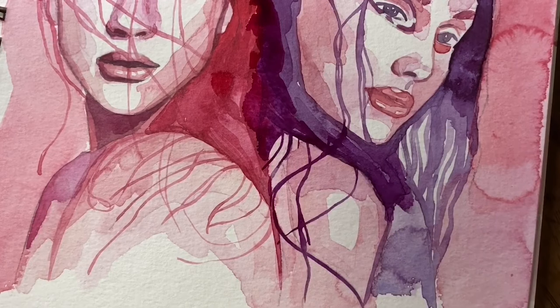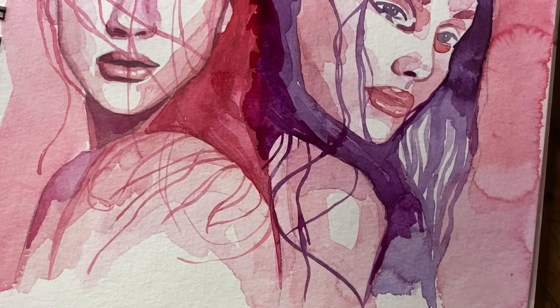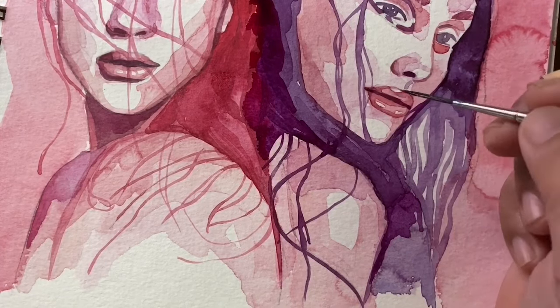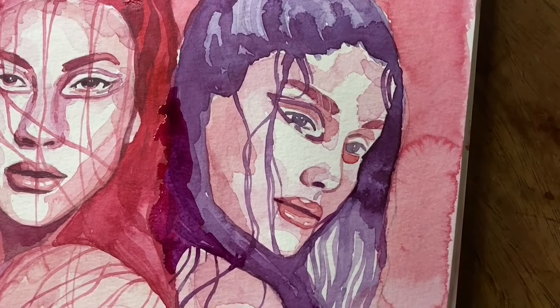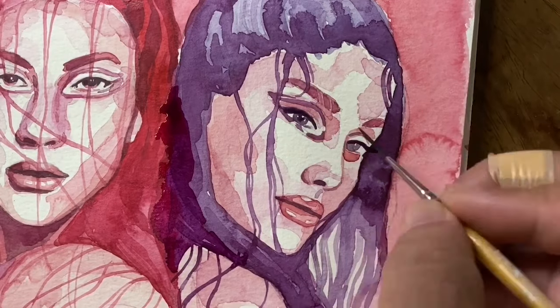That's it for this painting, guys. I hope I have shared things with you — the techniques and the styles that I use. It's always been fun sharing my thoughts and my techniques. Now let's go eat — let's have the ramen.